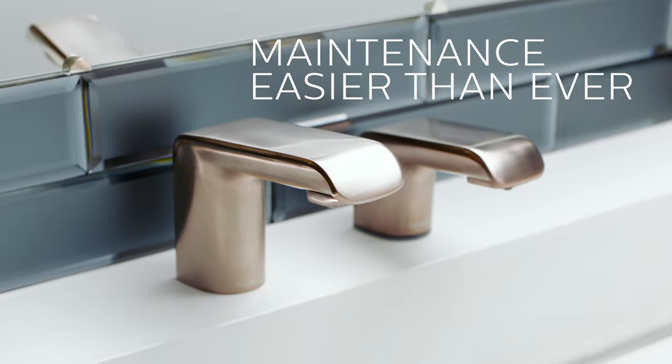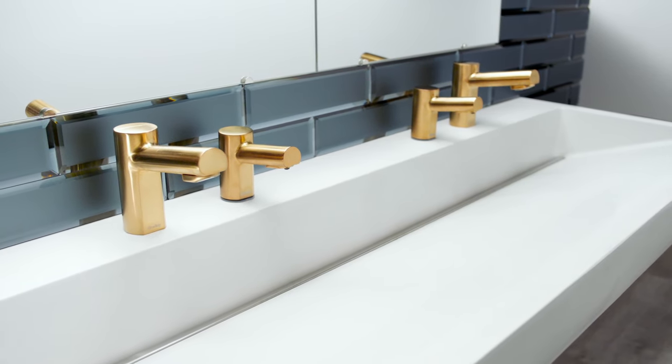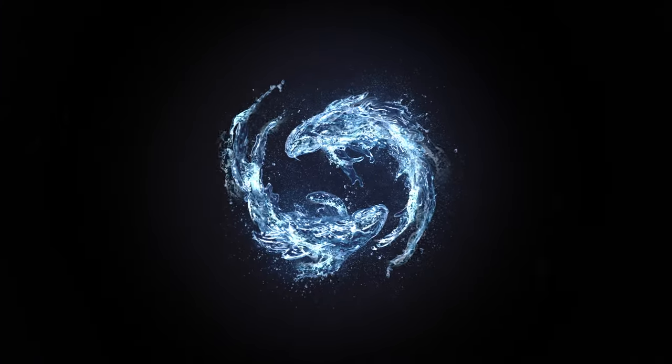The new Verge soap dispensers make maintenance easier than ever, and when paired with the Verge faucet, you'll have water and soap working in perfect harmony.